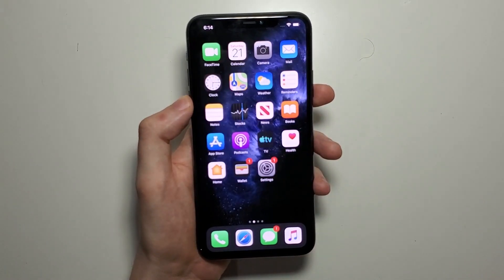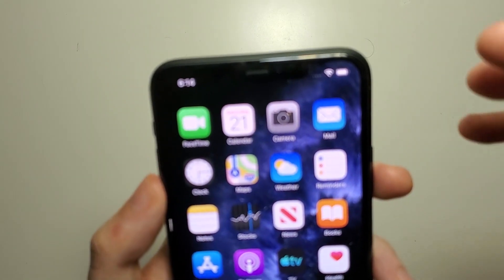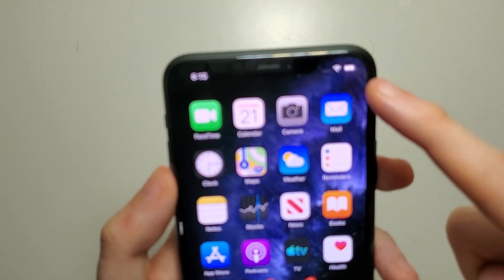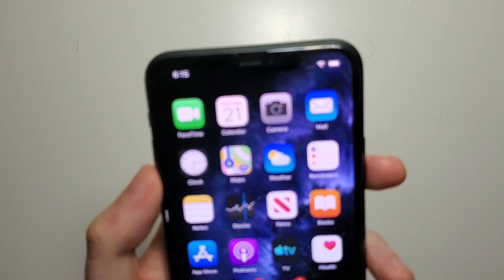Hey guys, so I'm going to show you how to view your battery percentage for your iPhone 11. Unfortunately we cannot put it right here. I know for past iPhone models you could, but for this one you can't.